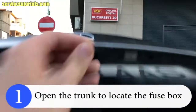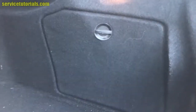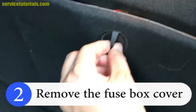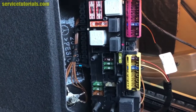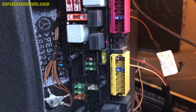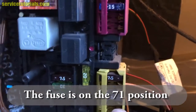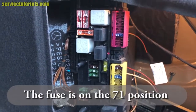Open the trunk to locate the fuse box, then remove the fuse box cover. Here you can see on the yellow part there is a 15A fuse at position 71 — it's a blue one.